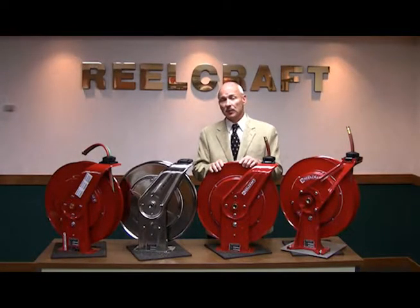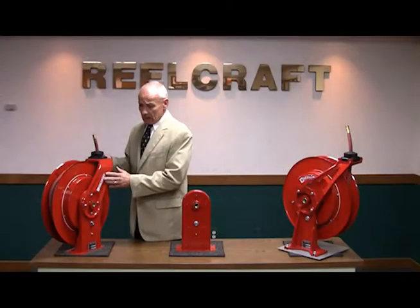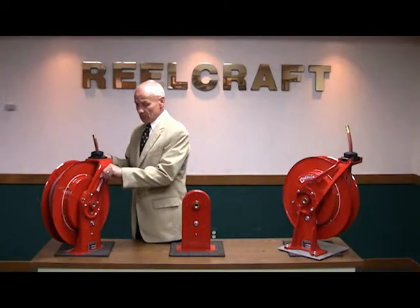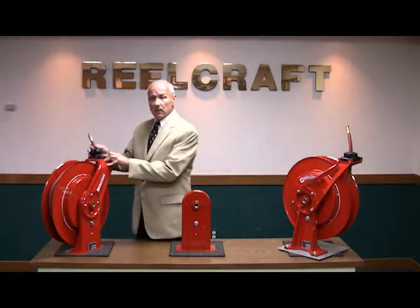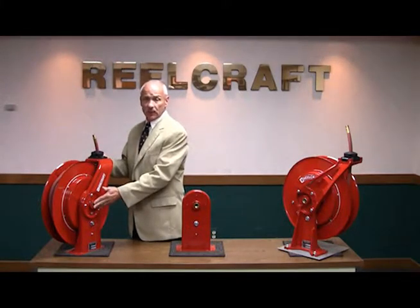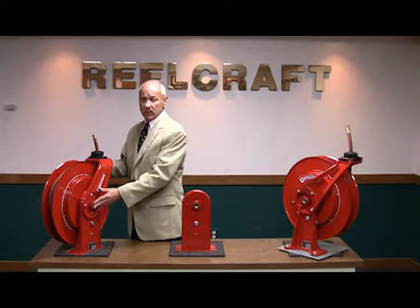Now let's take a look at the components of a reel. The guide arm assembly is made of stamped steel that is designed with a reinforcement grip. It has a durable roller and the guide arm can be positioned in three different positions. This guide arm assembly is capable of withstanding any heavy duty application that you have.